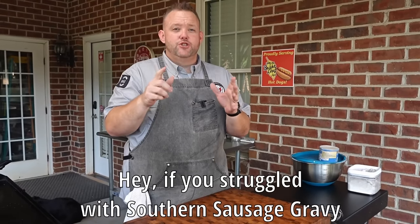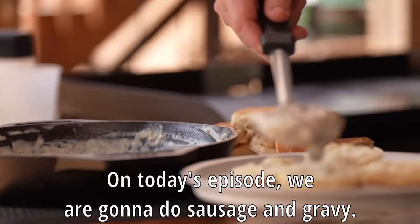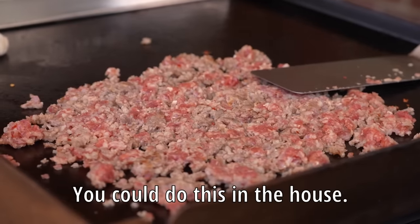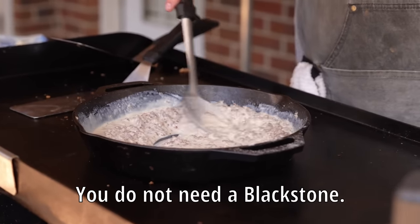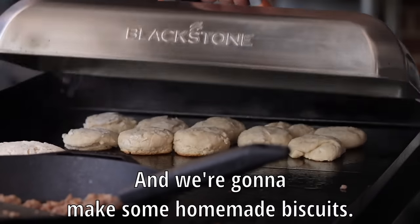Hey, if you struggled with Southern sausage gravy and biscuits, well, you've come to the right place, my friends. On today's episode, we are going to do sausage and gravy. We're going to do it on a Blackstone. You could do this in the house — you do not need a Blackstone. Same principle. And we're going to make some homemade biscuits.